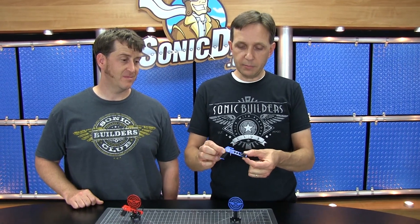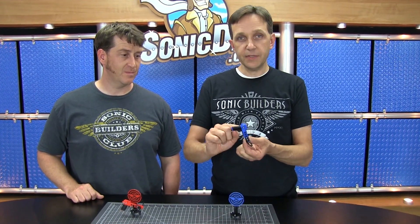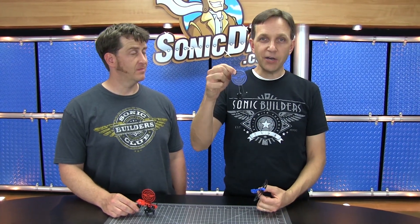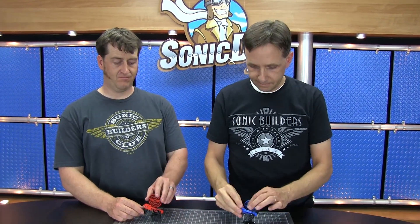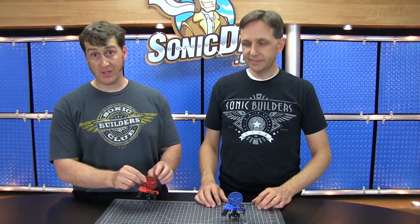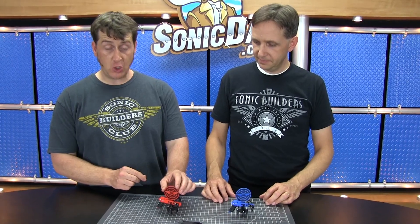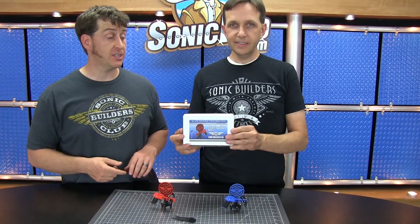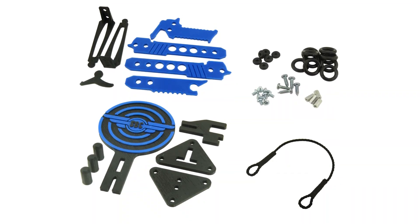It's made out of 3D printed parts, with a little integrated trigger and some nice features like a grip made out of O-rings on the handle. This design also comes with a very handy target and display stand. The instructions can be purchased and downloaded from the website. If you don't have access to a 3D printer, we have a kit version available for sale at sonicdad.com/store. Everything you need to build will come inside the kit, and there's a link in the description.